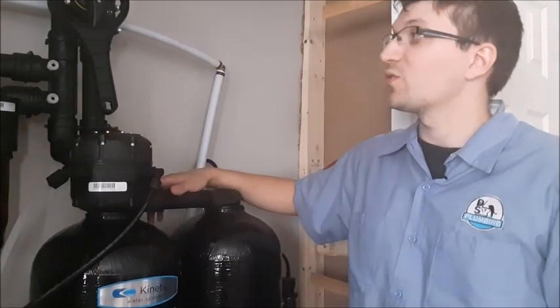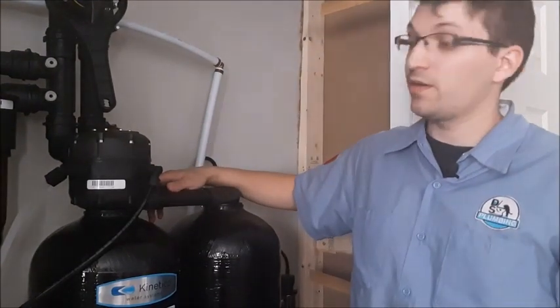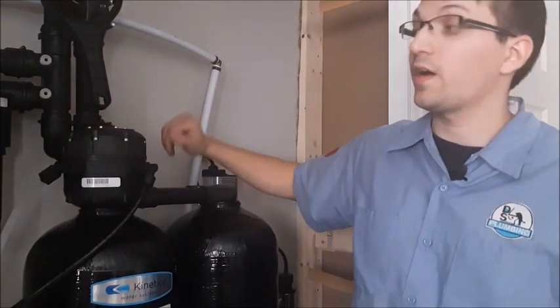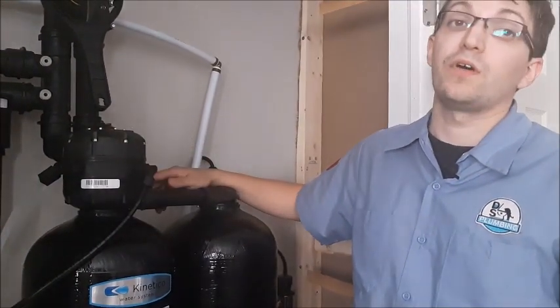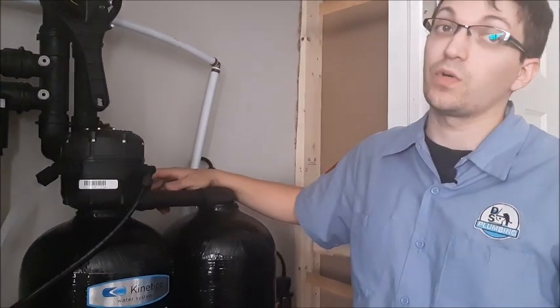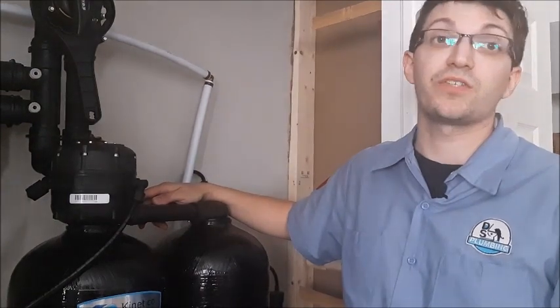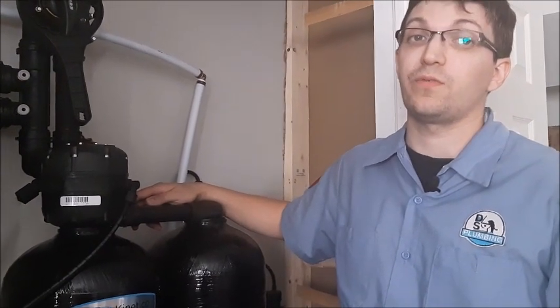There you have it — this is an install done outside the Ottawa area treating 40 grain hardness and a very high sulfur content, as well as bacteria. If you have any questions regarding your water, we'll be happy to send out a water quality technician and do a free water consult for you.